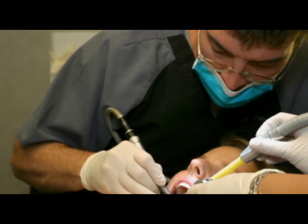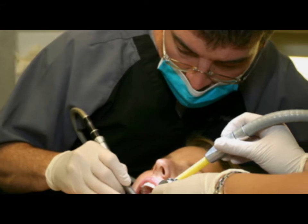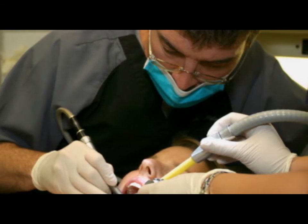Sensitivity to hot and cold is common for a few weeks following a dental restoration. The deeper the cavity, the more sensitive the tooth will be.